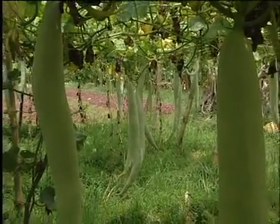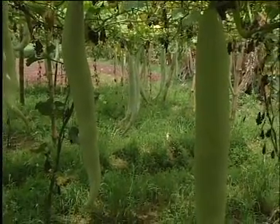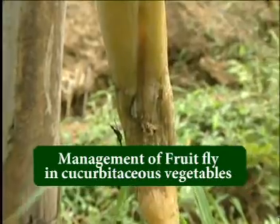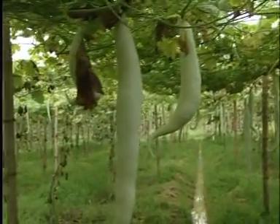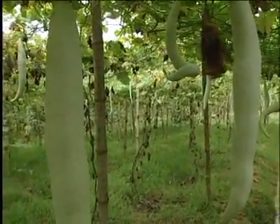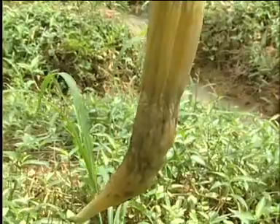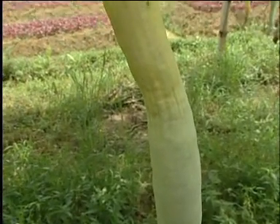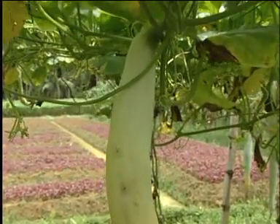Fruit fly is a major pest of cucurbitaceous vegetables like bitter gourd and snake gourd. The female fruit fly lays eggs on the tender fruit by piercing them. Grubs hatching out of the eggs feed on the tender portions of the fruit, resulting in the decay of the fruit. Decay of fruits of snake gourd and bitter gourd are the symptoms of fruit fly infestation.